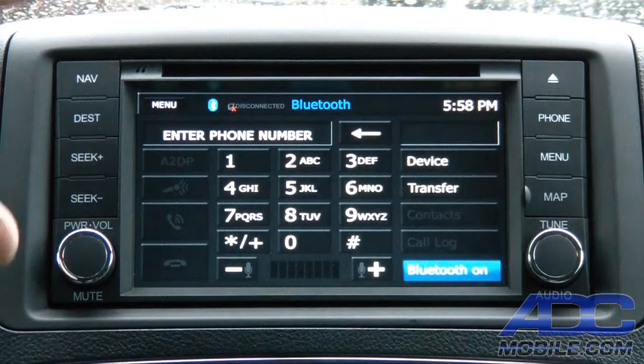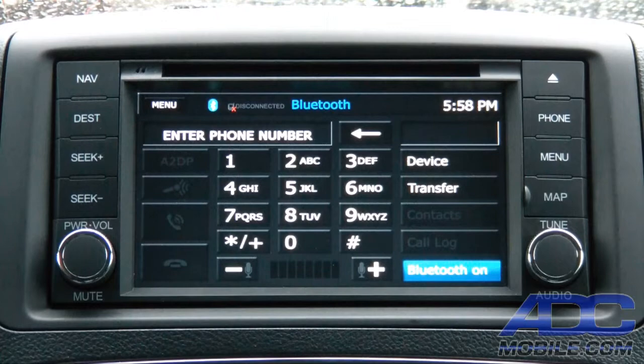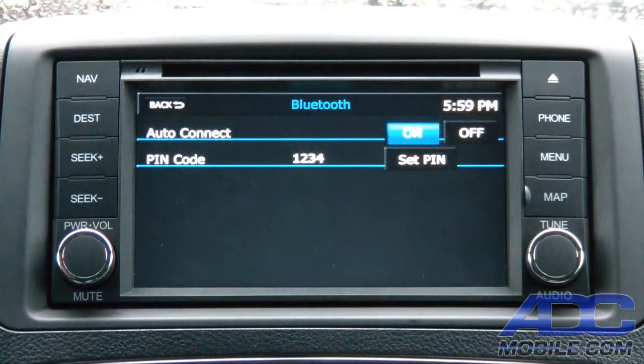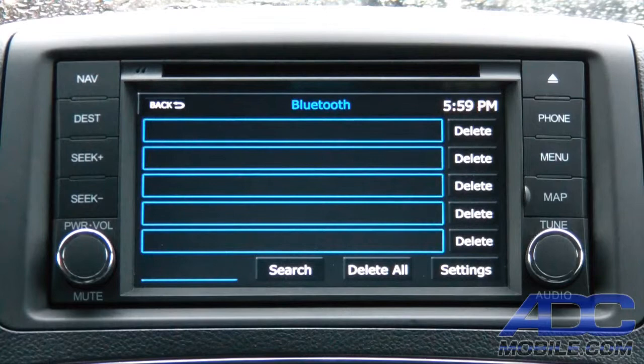To access Bluetooth, we hit the Bluetooth button and it brings up the main Bluetooth menu, where we've got a touchpad for dialing, device management, and a transfer option. We can turn Bluetooth on and off from this screen as well. Going into the device screen, you can see it has open spots for five devices on the main page and another five behind that. In settings, we can set it to auto-connect and configure our own PIN code.